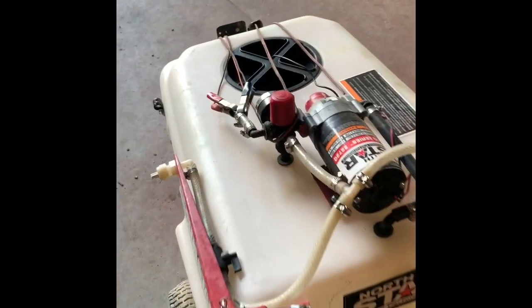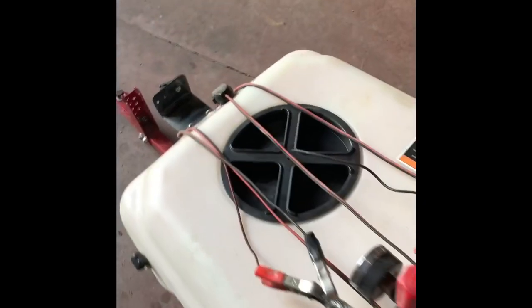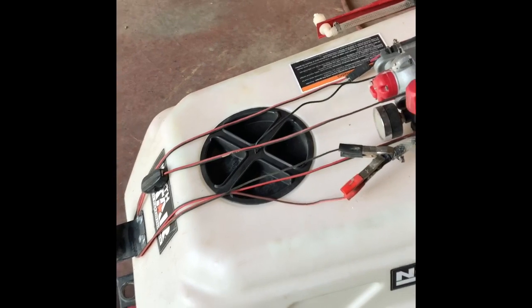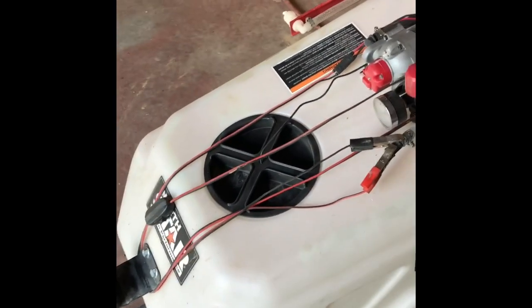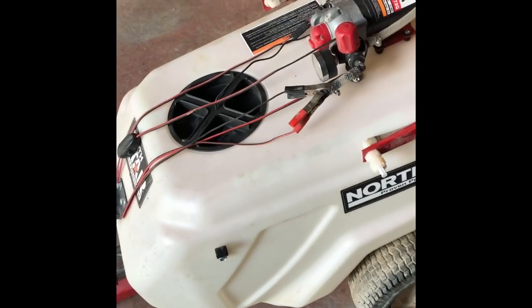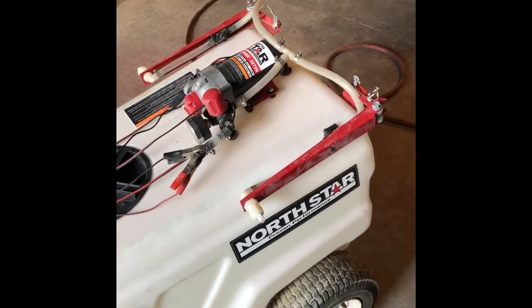It's a good little unit — I haven't had a whole lot of trouble with it. When I'm done I'll make sure I rinse everything out real well and run a lot of fresh water through this pump, so I don't get any kind of crust or buildup growing in there.